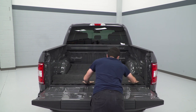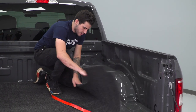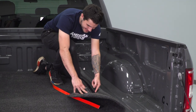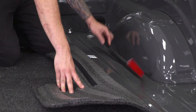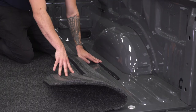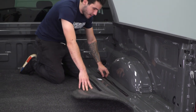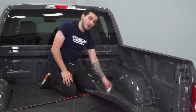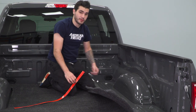Now that we have our bed rug all laid out exactly where we want it to be, we're gonna fold back one side. As you can see, it's already got a piece of Velcro stitched to the inside of the material. We have another strip that's gonna attach to the Velcro and adhere using 3M tape to the bottom of our bed. That's not gonna damage our paint whatsoever — if you ever wanted to remove it, you could just use a heat gun and it would peel right off.